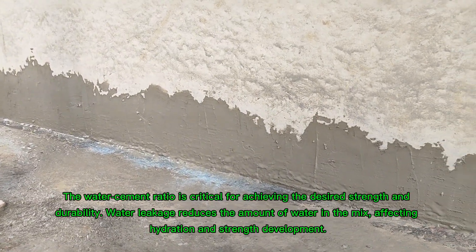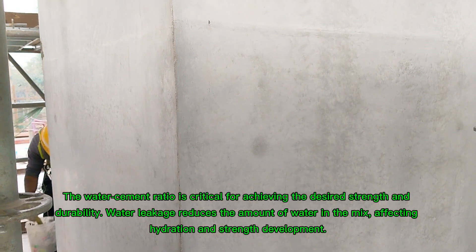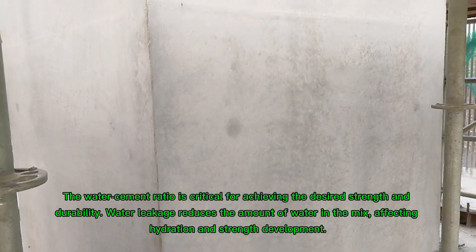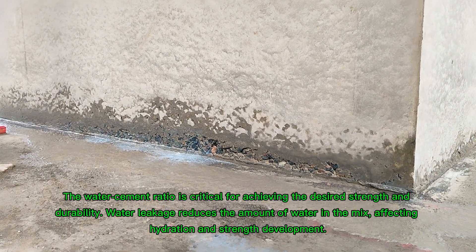Loss of water-cement ratio: the water-cement ratio is critical for achieving the desired strength and durability. Water leakage reduces the amount of water in the mix, affecting hydration and strength development.